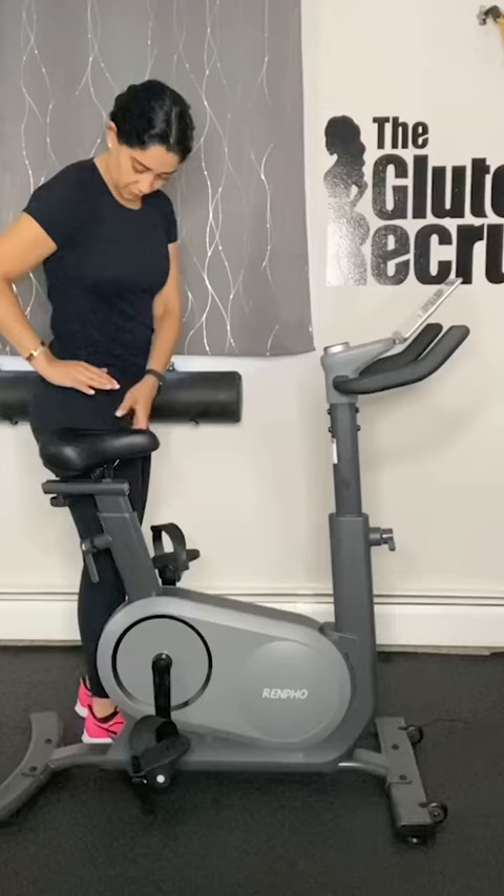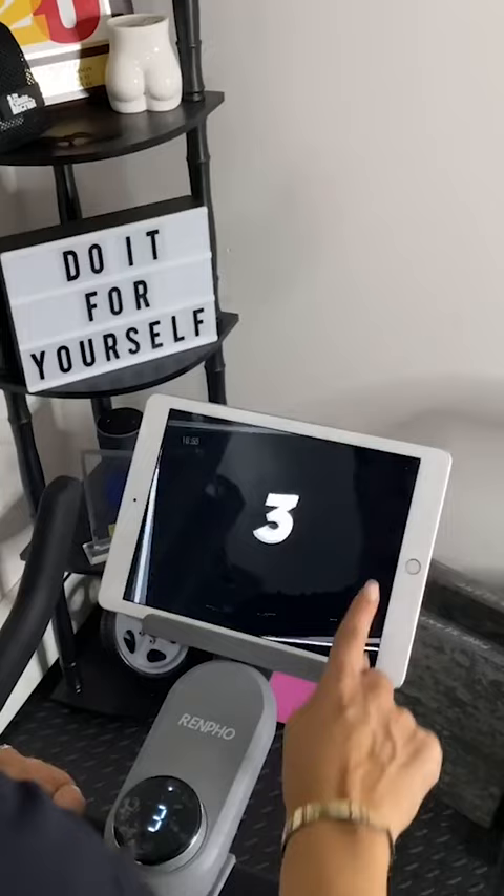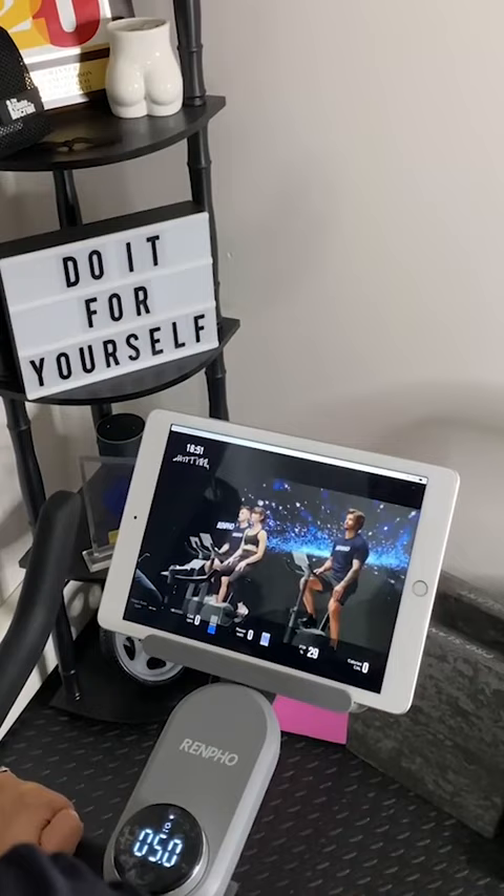Using next-level technology, the bike can create custom workouts for you based on your fitness levels, delivered right through the app. Riders have access to 70-plus trainer-led classes and HD scenic rides with no membership fee for the app.